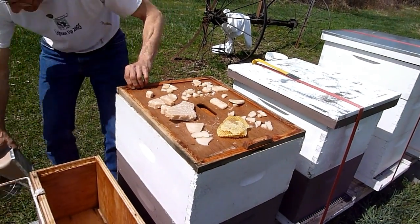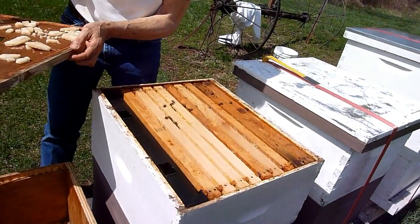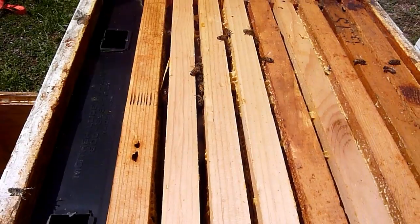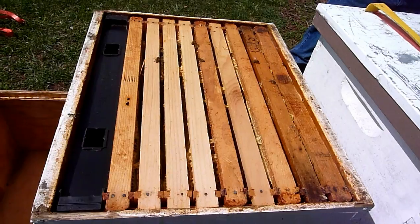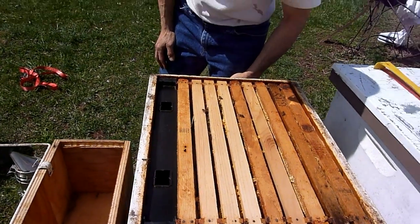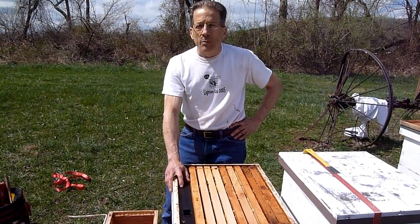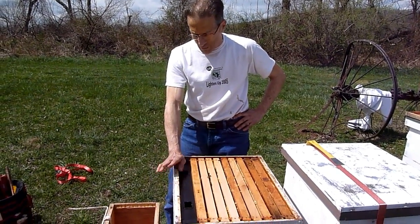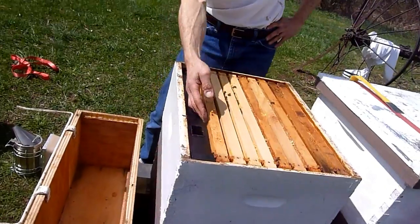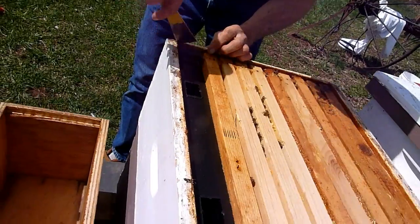Don't see a lot of bee activity, and with one frame of bees you can't expect too much. They're still up here. I'm going to take this fondant off today and pull the frame feeder. Last week I pulled three frame feeders I'd left in all winter — I wasn't feeding, just left them in place. The frame adjacent to one of them was all covered with mold, so let's pull this one out and see if it's moldy too.